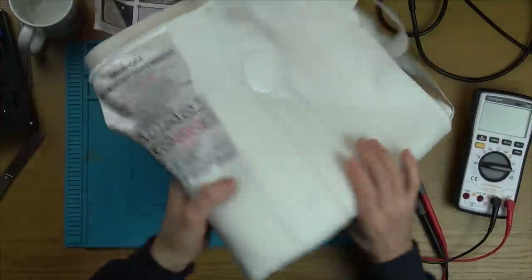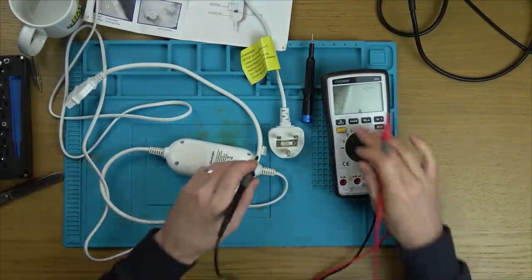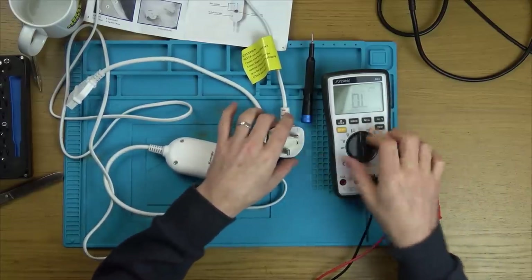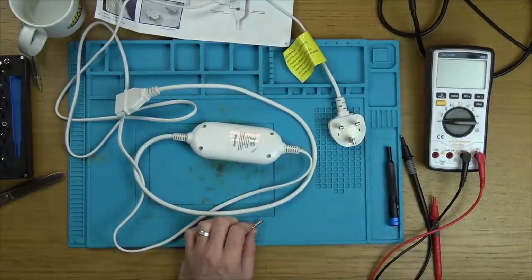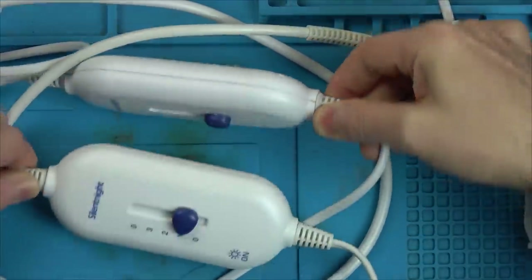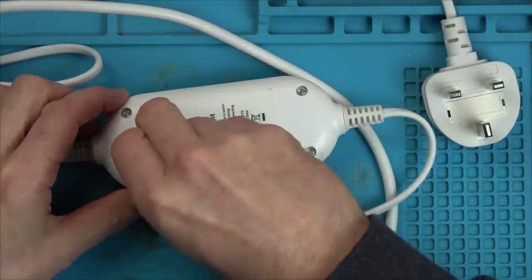The control box looks brand new. It says on the box it should have a three-year guarantee. We've got a three-amp fuse in here - let's see if we've got continuity, which we have, so it's not the fuse. Now let's see how to get into this thing. We've got some weird tri-wing type screws here. The other control box has different screws - they might not have the same fault, and they're not identical.